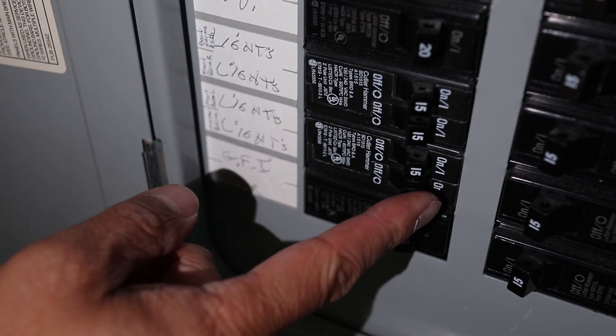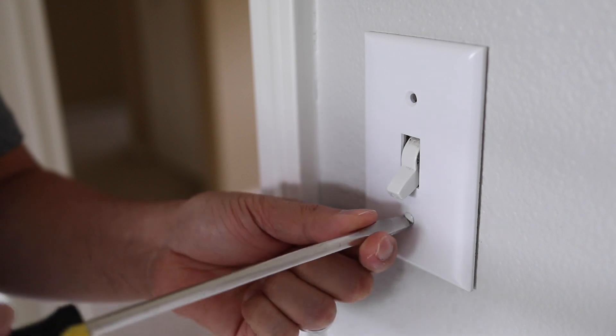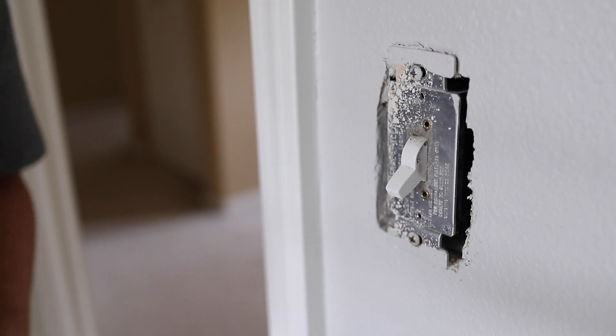But before starting, I'll turn off the breaker for this room. This tutorial is based on a single-pole switch, meaning there's only one switch that turns on the room light. There are no other switches that control this light fixture.